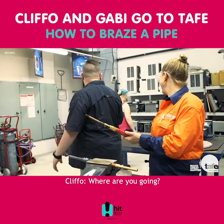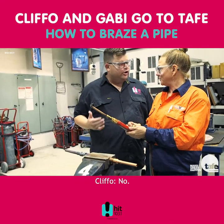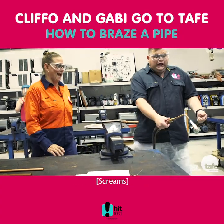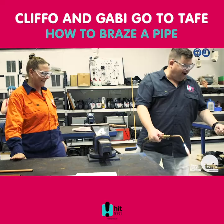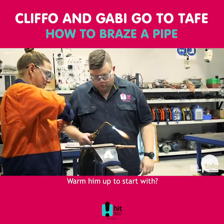How's that for confidence? So do you want to go? No. But you're going to. But I'm going to. All right, all right. So just warm it up to start with — just heat it up. Just like that? Yep.